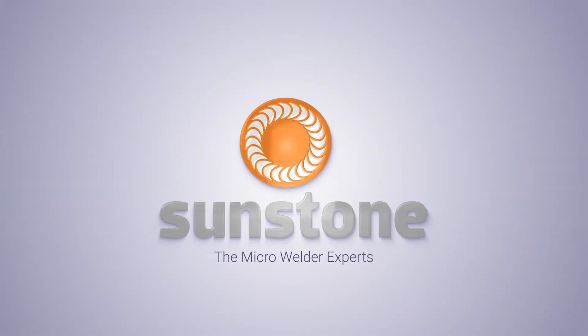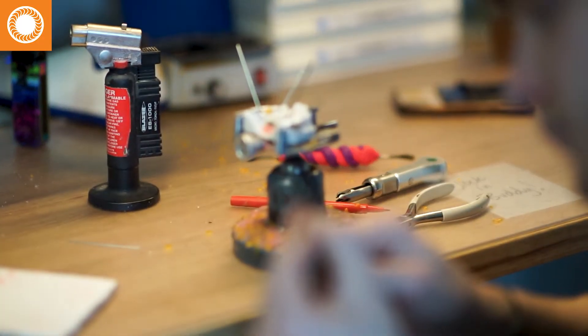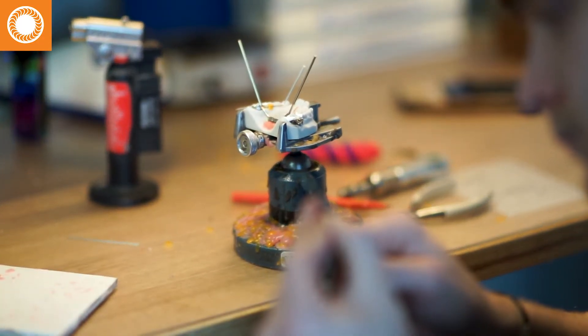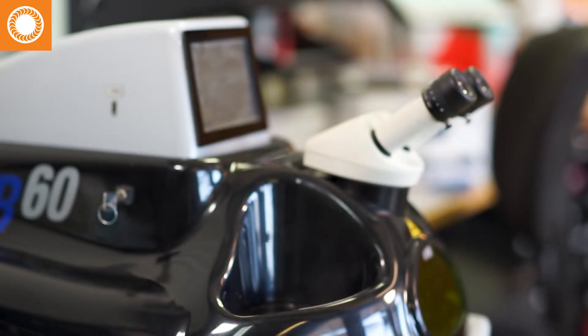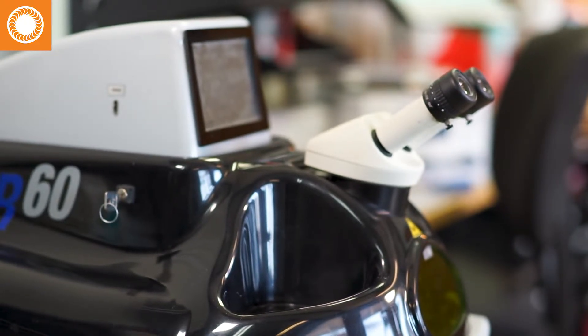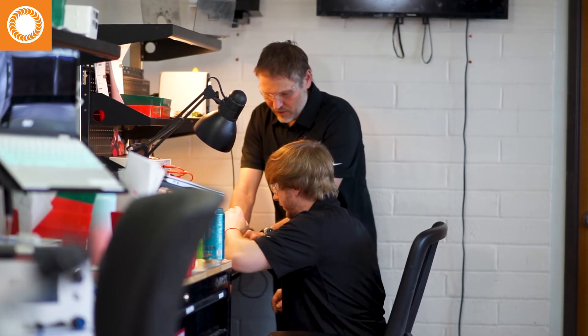My name is Brandon Farley. I'm president and founder of Cottonwood Orthodontic Labs. We're in our 19th year. We've worked hard to grow and develop and always try to be a little bit bigger than who we are. We've always pushed ourselves in our technology and in the services that we offer.